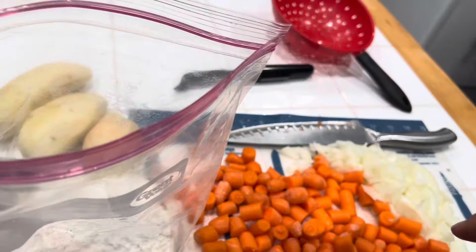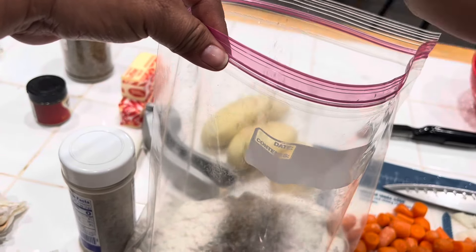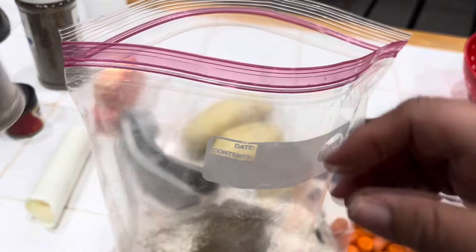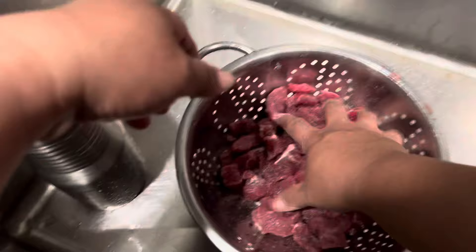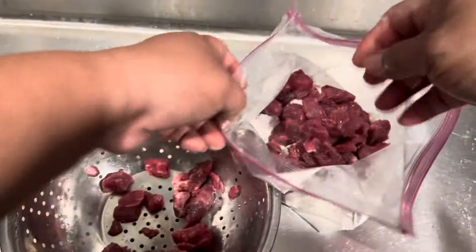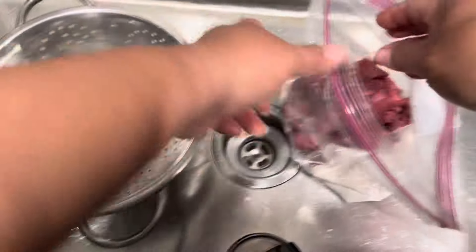I'm going to take this flour and use it to dredge my beef. I'm going to put some pepper in there — plain black pepper. It's great when you have those bags you can just seal up. I'm going to drop the meat pieces right in there. It smells good.